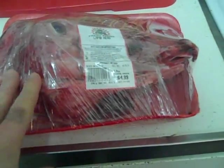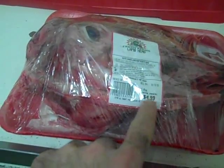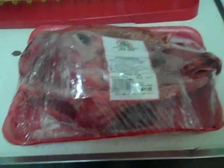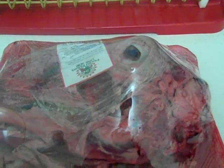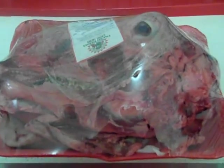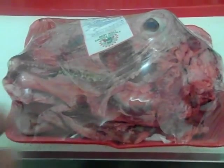This is one lamb head in its entirety. It cost $4.99 for one piece — basically five bucks. I had him cut it down the middle so that I could access the tongue, the brain, etc. on the inside. I don't have a saw to cut the head with or any kind of bone saw, and I don't have the patience for that.